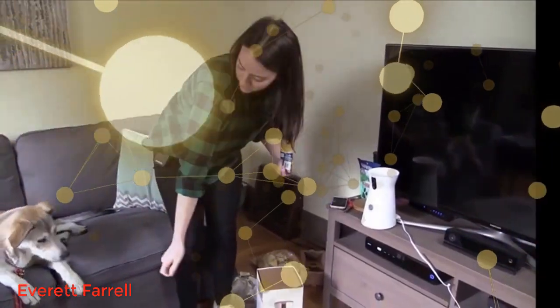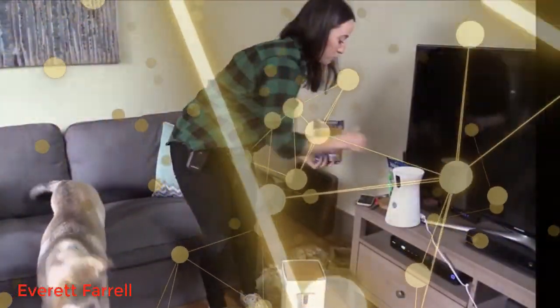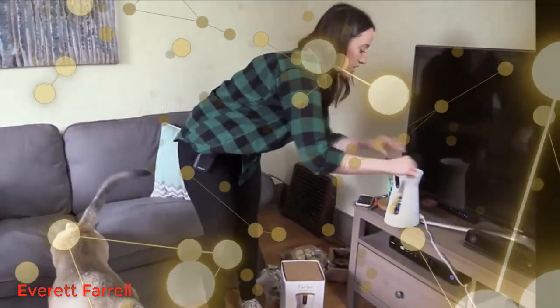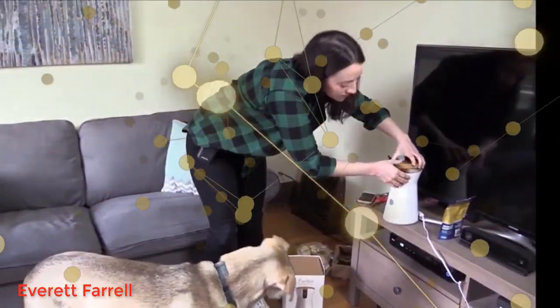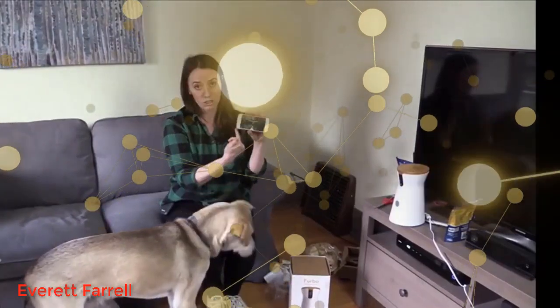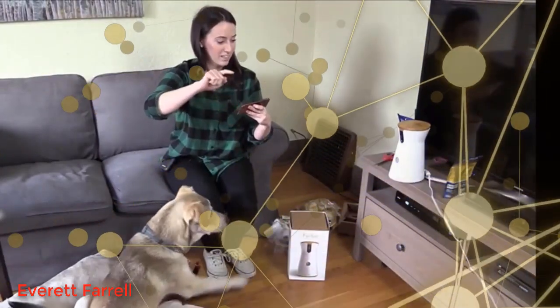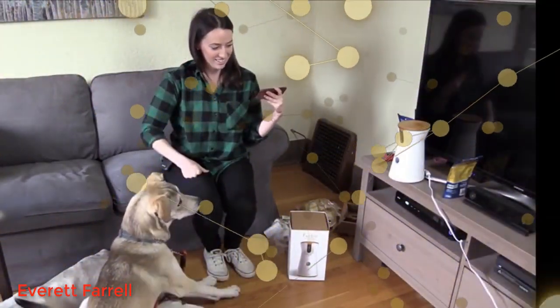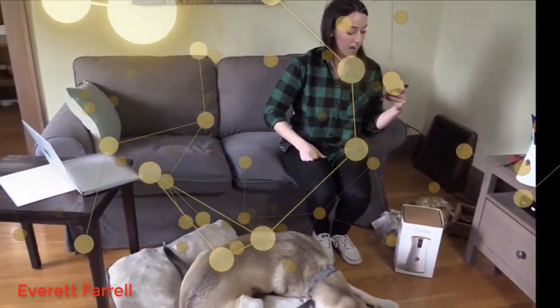I'm going to fill it up and let him see me filling it up. Once I do that I can put the top back on. Ideally when I'm at work, I can watch Falcor from the webcam, and then kind of like a game, I just swipe up and treats come out.